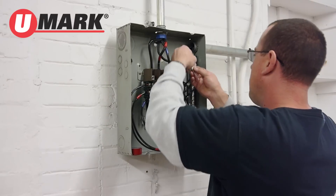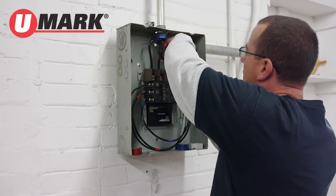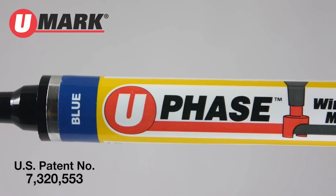Up till now, marking wires has required vinyl tape, expensive and time-consuming. Thanks to a simple yet brilliant idea, there is now a better way.